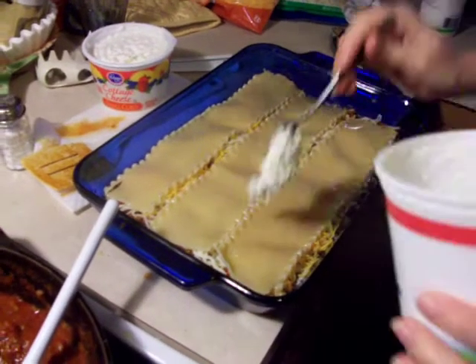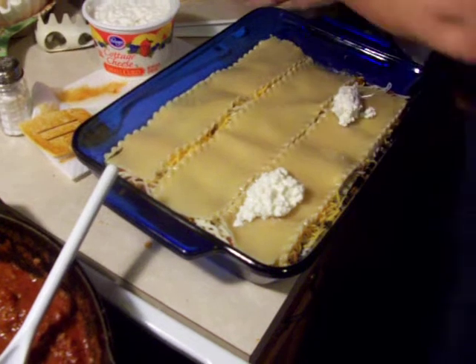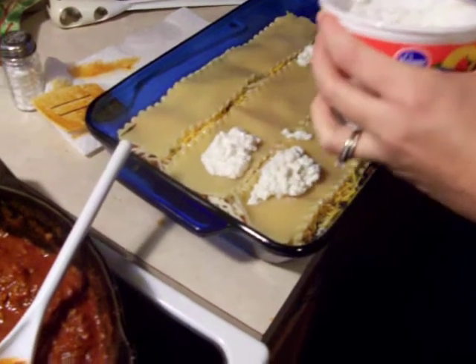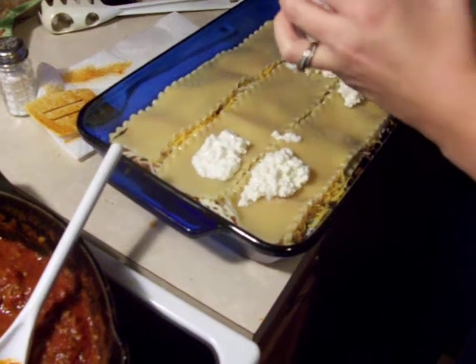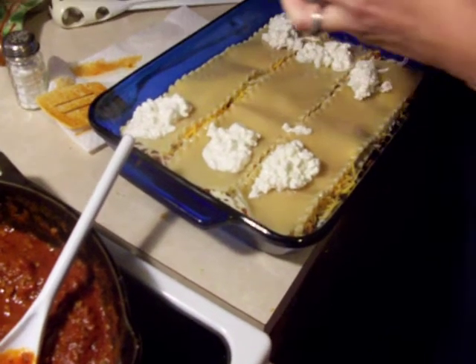Put some water in, and then that much cottage cheese. There's some bubbles. What's the exact measurement on that? Is that like four tablespoons? Heaping tablespoons. Those are heaping spoonfuls. I don't know if they're tablespoons or not.